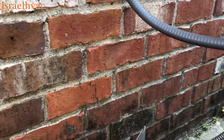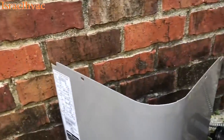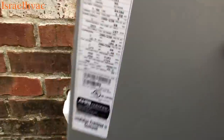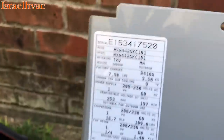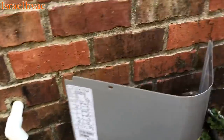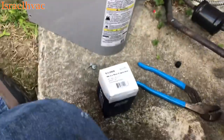Alright guys, just a quick video about ICP here. As much as I love ICP, you can see this is a 2015-2012, and I'm already here today to swap out the capacitor.